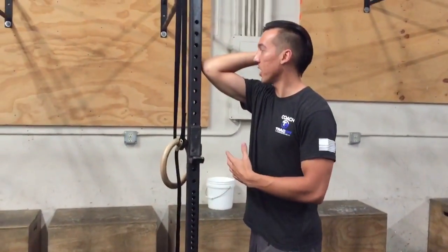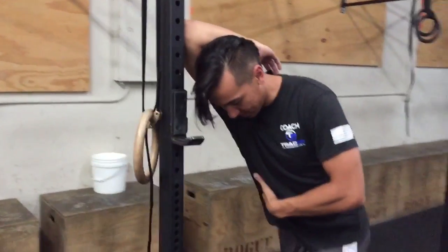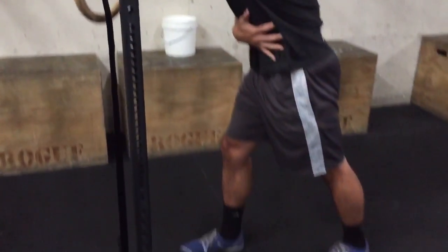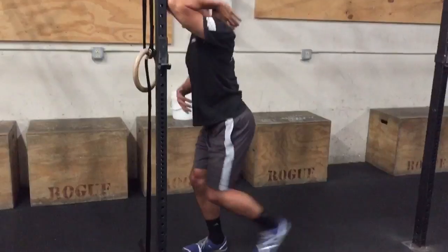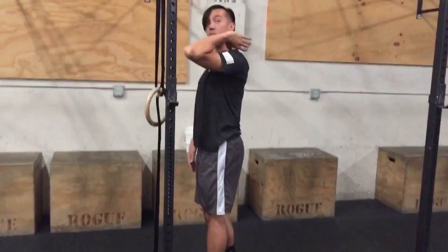They can be a little hard to stretch sometimes, so a lot of times people will try to do a tricep stretch and not quite get it right. So we're going to go over a couple things. Versus a lot of times people get into this really nasty kind of hyper-extended position, which isn't really going to target the muscles we want.